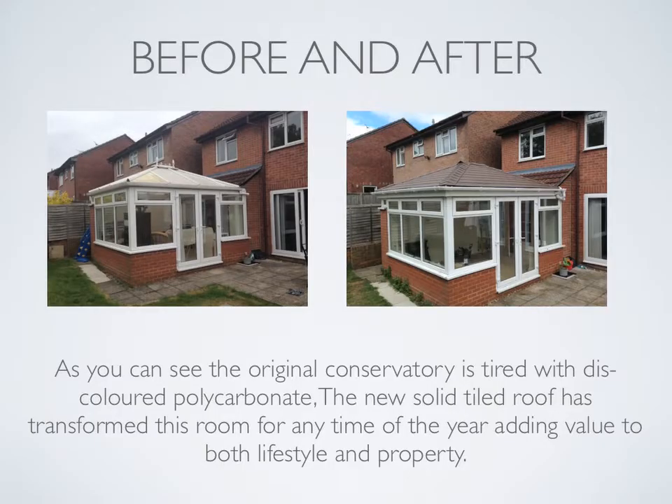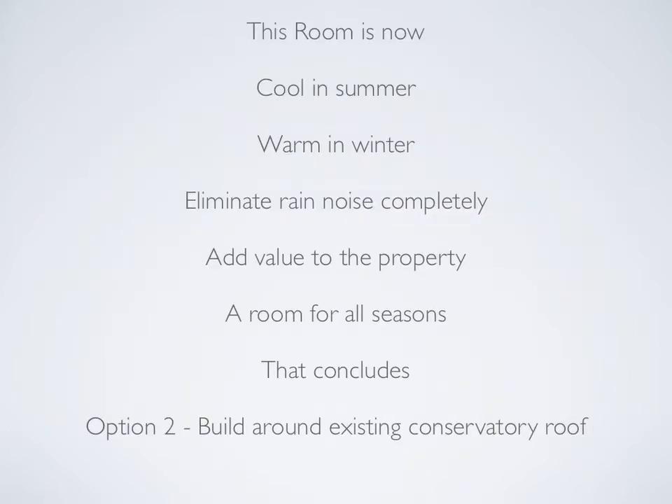Let's take a look at before and after photographs. As you can see, the original conservatory is tired with discolored polycarbonate. The new solid tiled roof has transformed this room for any time of the year, adding value to both lifestyle and property. This new extension will keep the room cool in summer, warm in winter, and eliminate rain noise completely. It's added value to the property because it's now an energy efficient, well constructed extension. Definitely a room for all seasons.